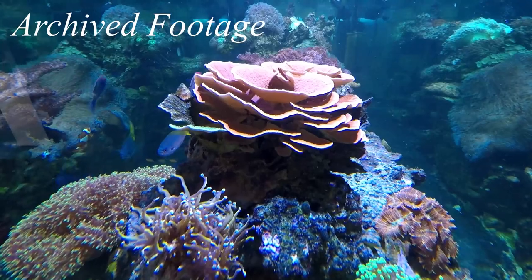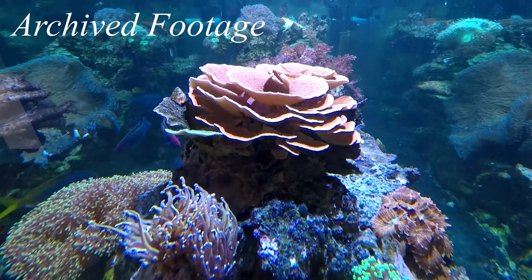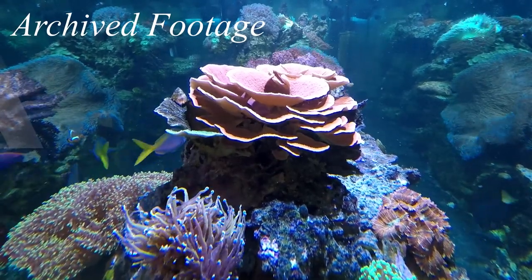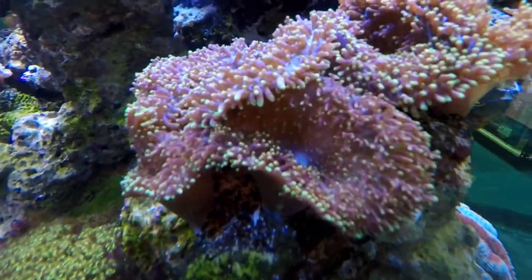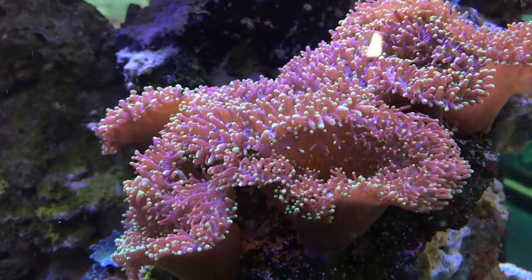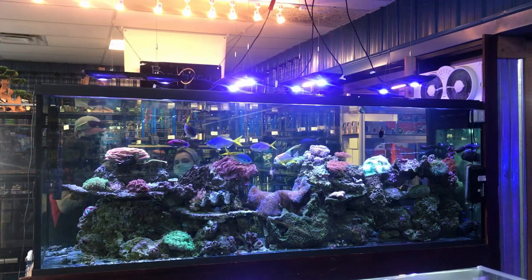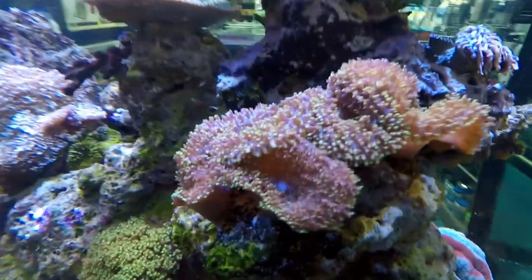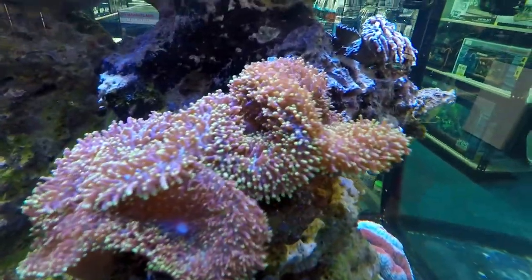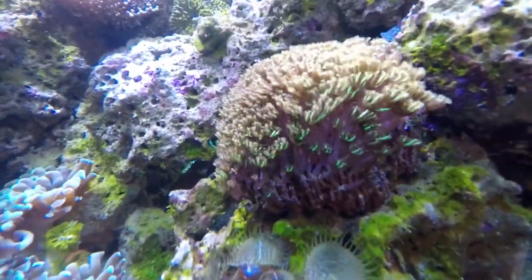And then this torch is mad because it just fell and we had to replace it — put it back in the spot it was originally. But this is a gold torch. He is so pretty but so angry right now. And then some hairy mushrooms — these are from the old tank. The old tank had them all across right here in the same spot. This section was just covered in hairy mushrooms when it was the 600 gallon. They were destined to be here.